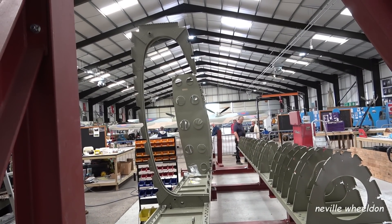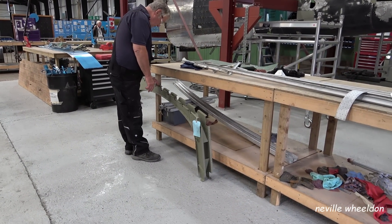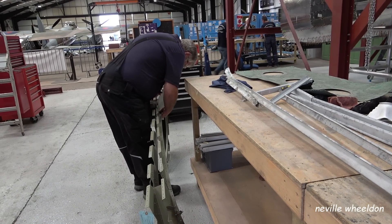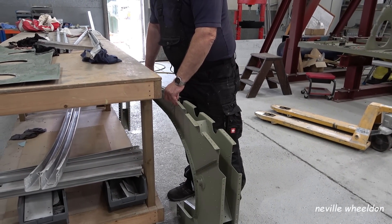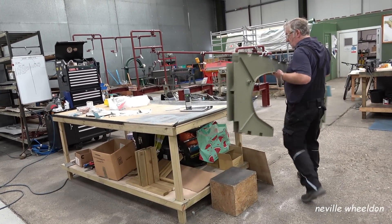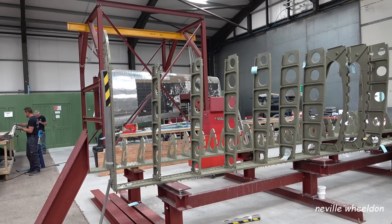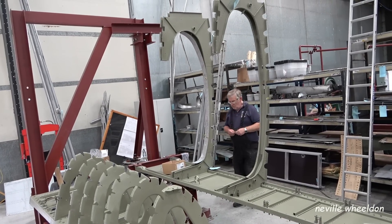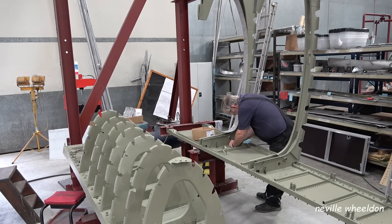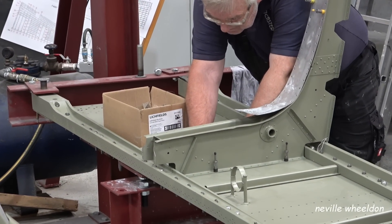One of four middle tank ribs in place from the rear spar. Keith runs his eye over the tank rib before offering it up to the rear spar. The second tank rib is pinned in place. So it is kind of floating.